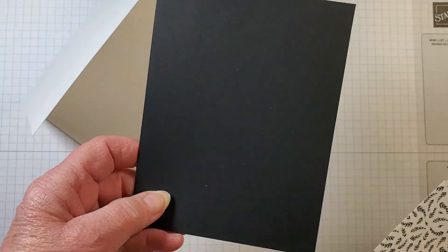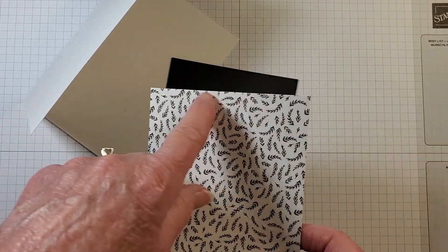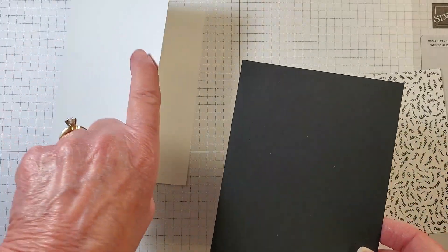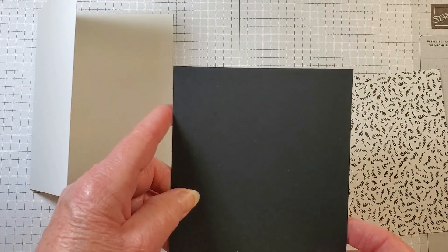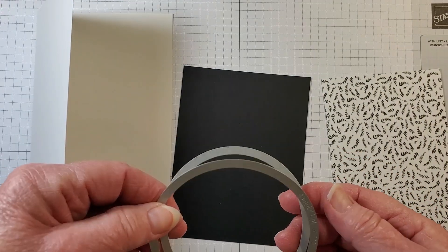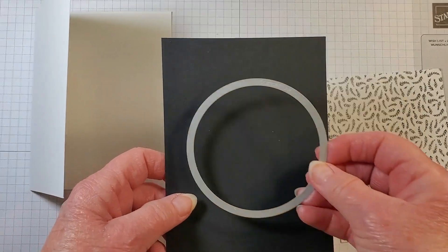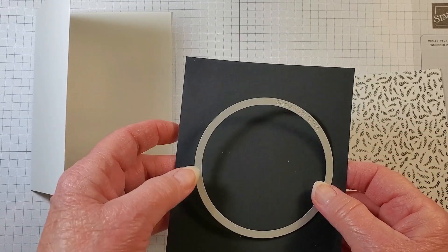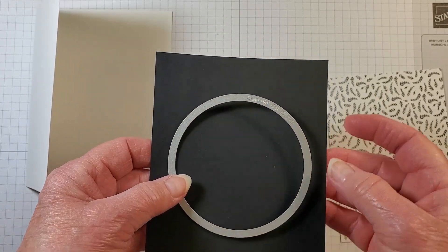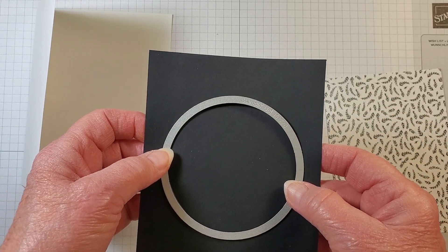You'll need a layer of Basic Black at five and a quarter by four inches, and designer series paper at five by three and three-quarters. Then I need a black circle and a Basic White circle from the Layering Circle Dies. I'm going to use the largest die, and to save cardstock, I'll cut the circle out from the middle of my Basic Black card stock.